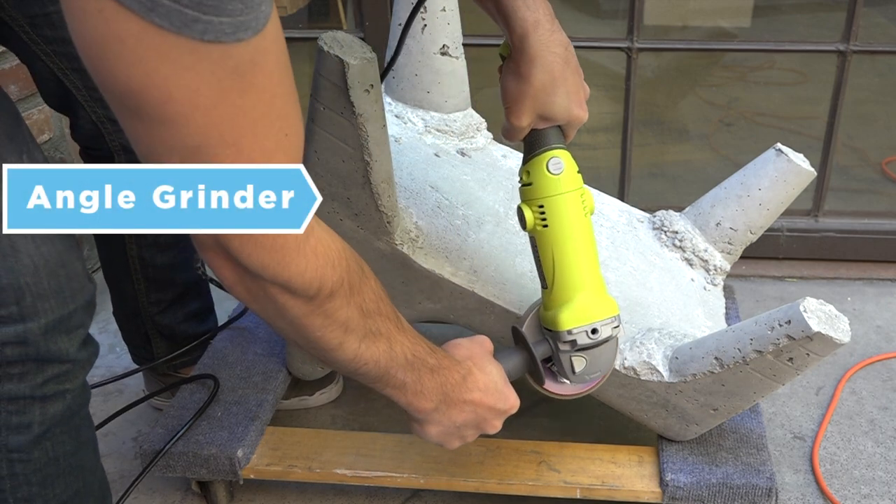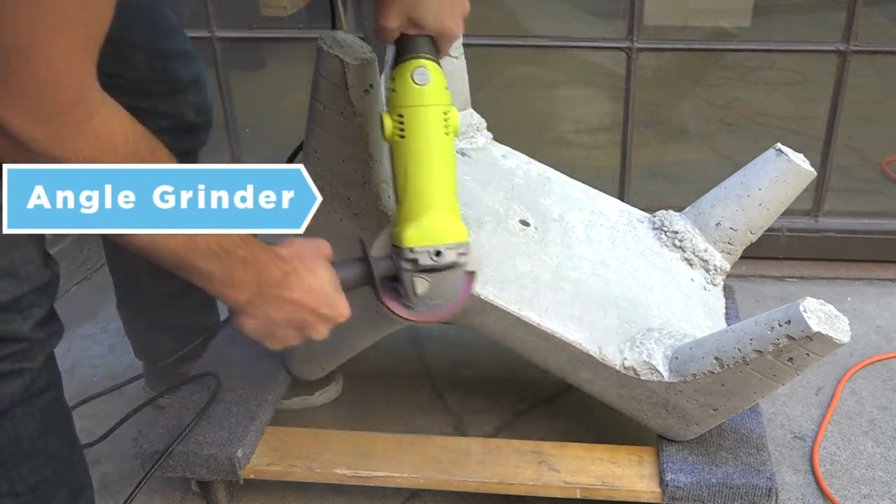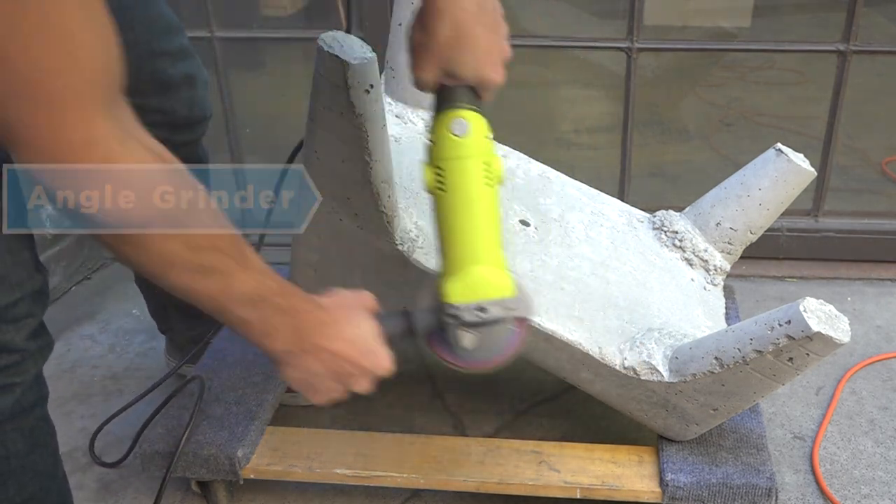The underside of the chair is a little bit rough around the edges, so I used an angle grinder with a flap disc to smooth them down.